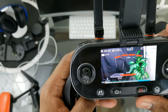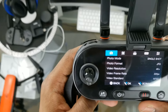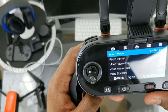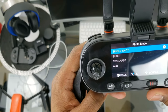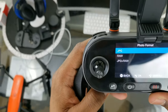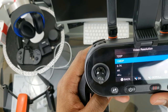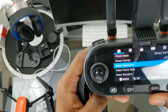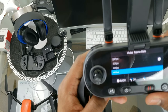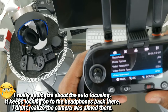We have our camera modes here. Going into settings under photo: photo modes include single shot, burst, time lapse, and AEB. Photo format options are JPEG, RAW, or JPEG plus RAW. Video resolution options: 4K+, 4K, 2.7K, 1080p, and 720p — currently in 4K+. Video frame rate is 30fps, but in 4K mode you can set it to 60fps. Video standard is PAL or NTSC.